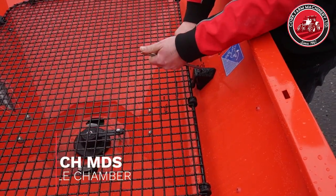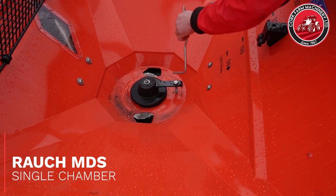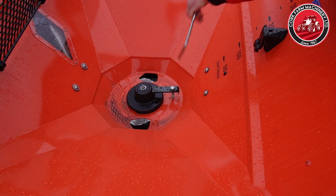On the single hopper, you can lift up the grid. This is your agitator, and where it turns to an octagonal shape down there, it's all made of stainless steel, where the agitator is working up against the side of the fertiliser spreader.